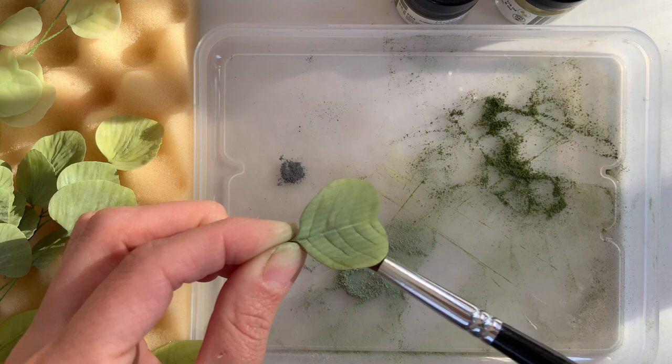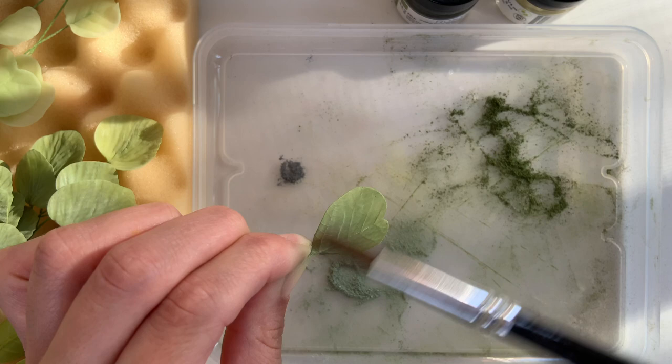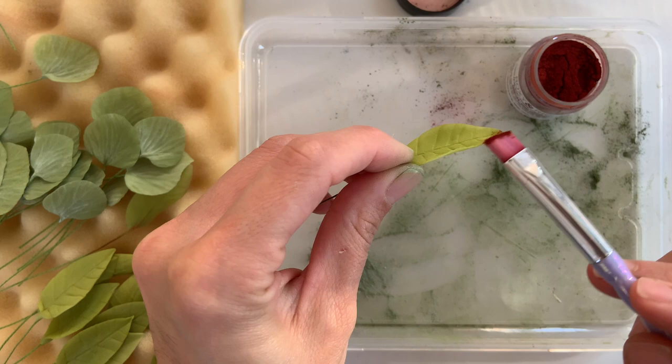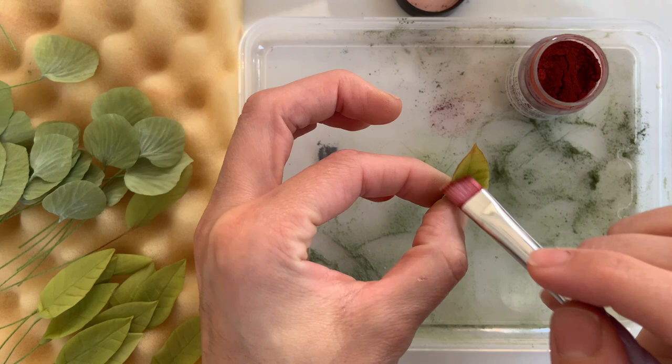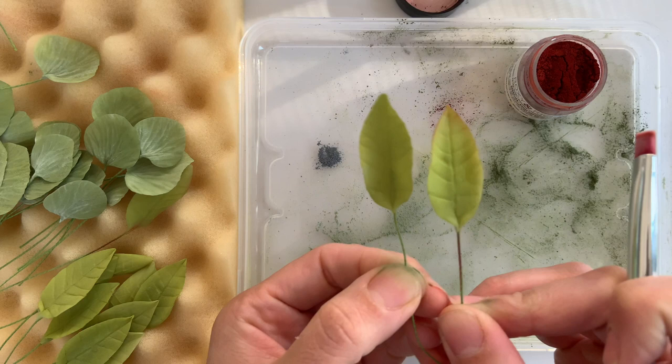The last thing I'll be doing is adding just a touch of red to my willow eucalyptus. This definitely isn't something the willow eucalyptus actually has, but just in case you want this leaf to pop out a bit amongst the rest, it helps a whole lot. You just need a tiny bit at the base and at the tips or edges, and it makes a huge difference. Not necessary, but a nice touch.